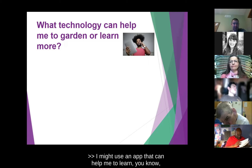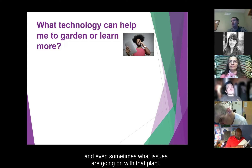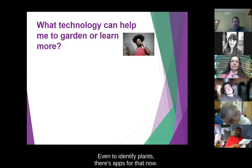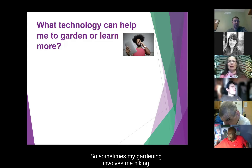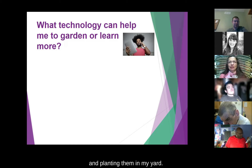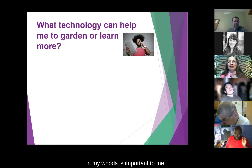I might use an app that can help me determine how to take care of a plant and even sometimes what issues are going on with that plant — there are apps out there for that. Even to identify plants, there are apps for that now. Sometimes my gardening involves hiking into the woods and bringing plants out, so making sure I know what things are that I find in my woods is important to me.